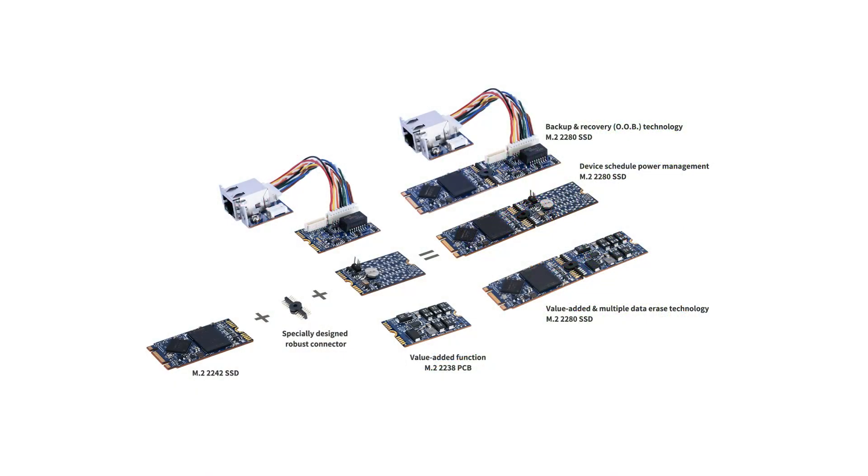It connects an M.2 2242 SSD to a rugged connector and a value-adding M.2 2238 PCB, while still remaining within the standard dimensions of an M.2 2280 SSD.